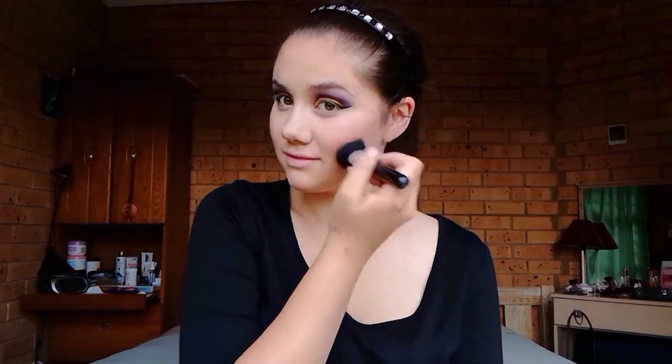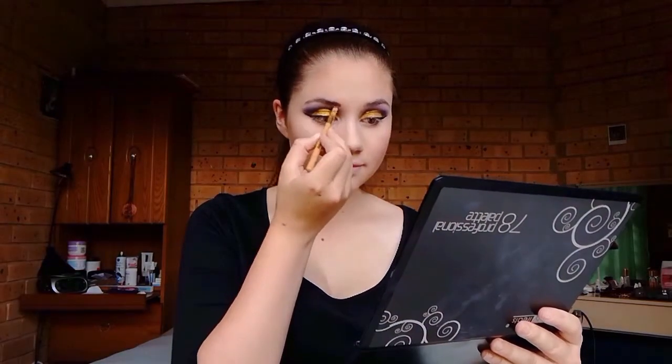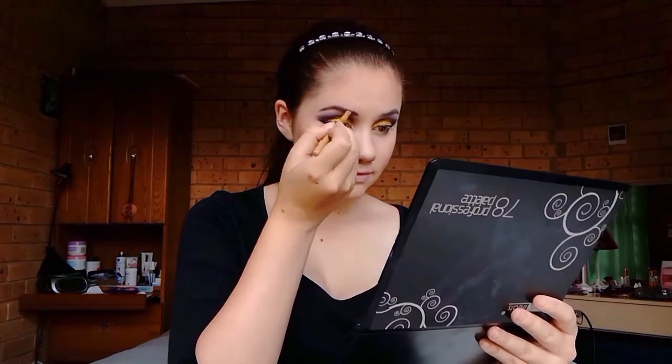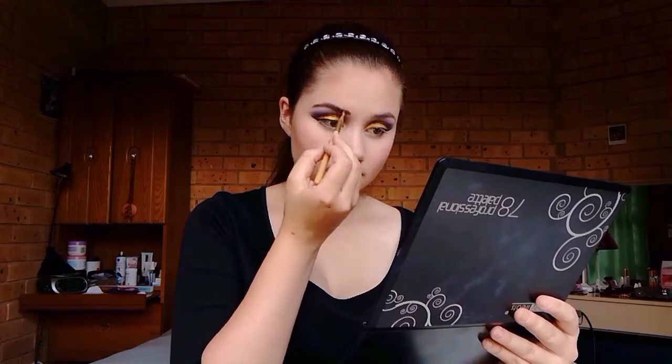Next up is blush. I'll be applying this purple toned blush from my Beauty Treats palette and simply applying it on my cheeks. For my eyebrows I'll be using an eyeliner brush and some brown eyeshadow and I'll simply be filling them in a bit. With that same brush and some dark brown eyeshadow I'll be contouring my nose a little bit.